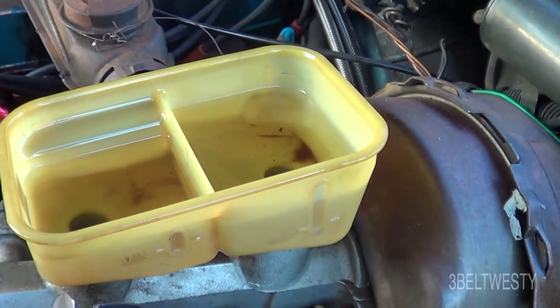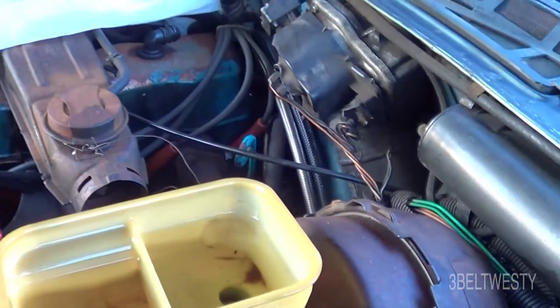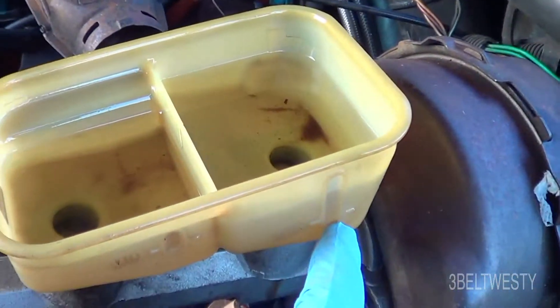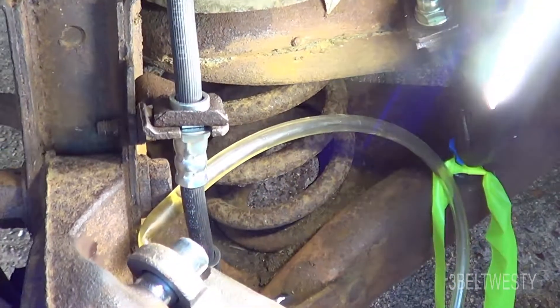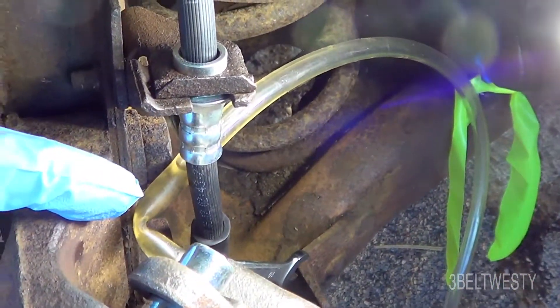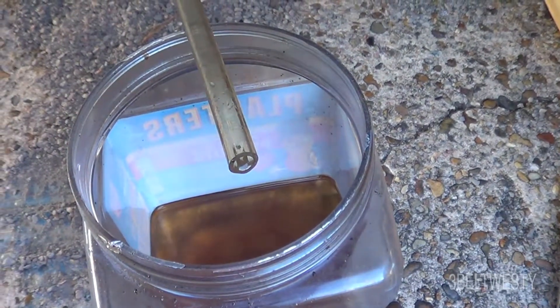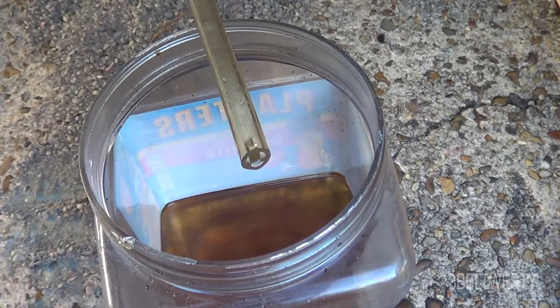Got the master cylinder with a lot of fluid in it. This one is actually for the front, and this one is for the rear. I'm down here bleeding using gravity — I've got a 10 millimeter socket on here, a tube, and it's opened about a half a turn. That's what the flow rate is — just a few drops.